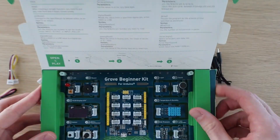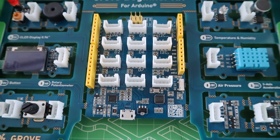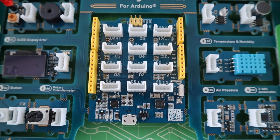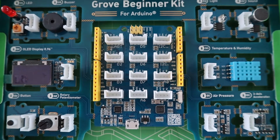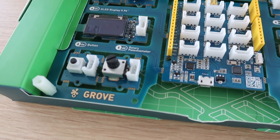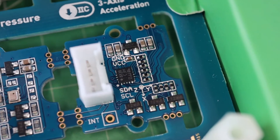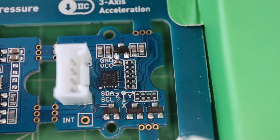Grove modules are essentially a rapid prototyping platform, with each module designed to be a plug-and-play device connected to the microcontroller using a 4-wire Grove cable, and doesn't require any further components to work, so you can move right on to programming. The system has grown to over 300 modules and can be used across a number of different platforms, including Arduino, Raspberry Pi, MicroBit, and BeagleBone.